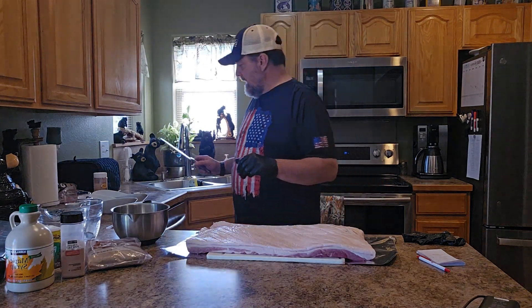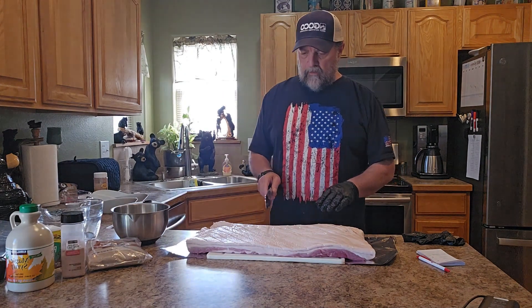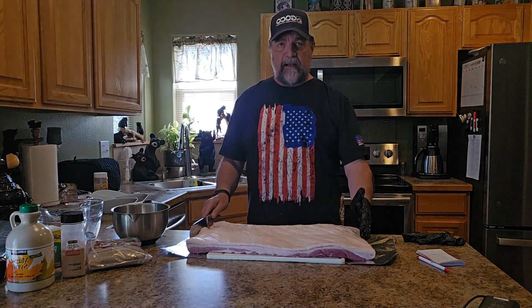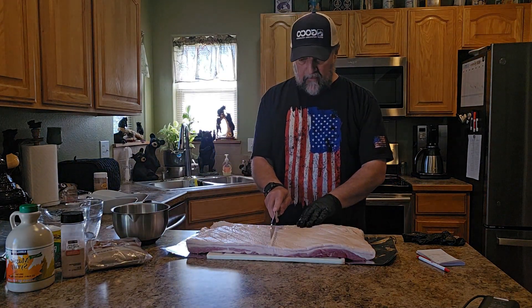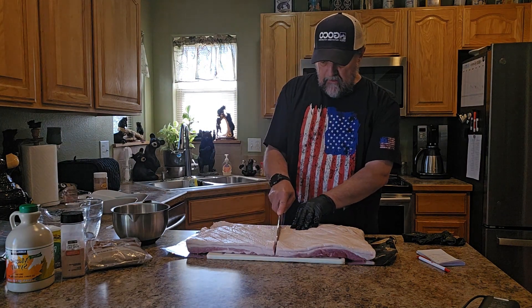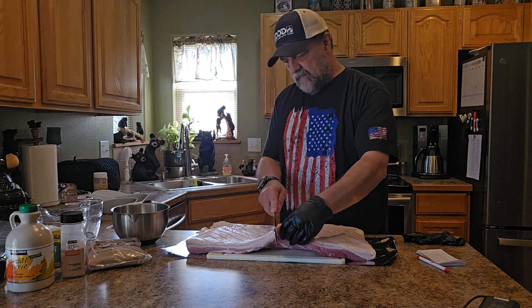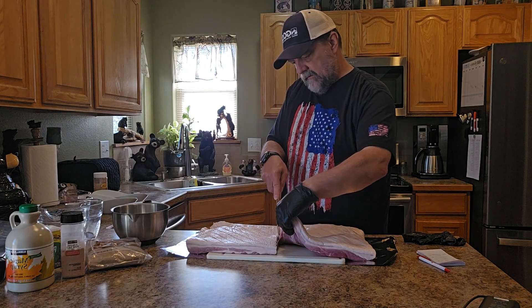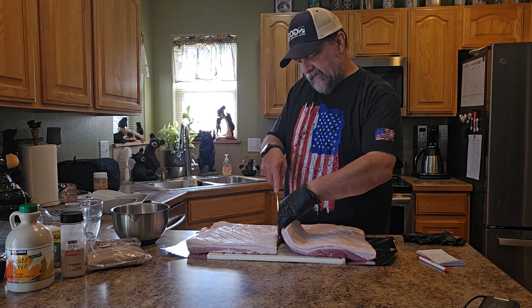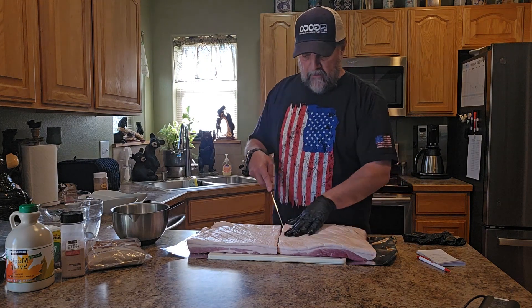There we have it scored. The other thing we want to do — as I said, this is ten and a half pounds — I want to cut it right down the middle. I'm just going to eyeball it, so we're going to have two five-pound pieces of pork belly. There we go.